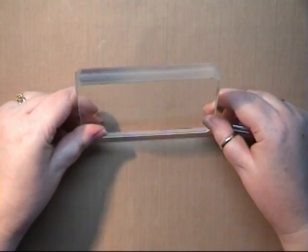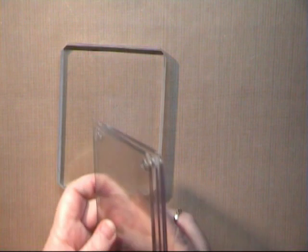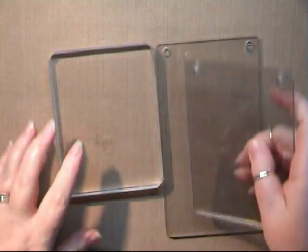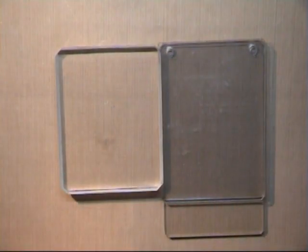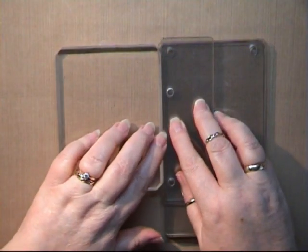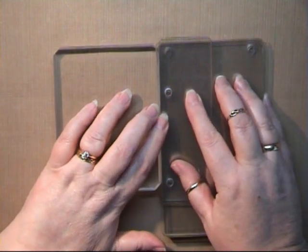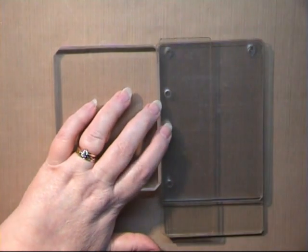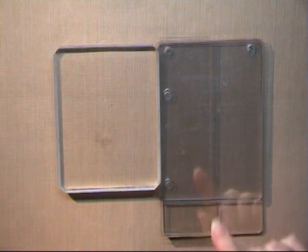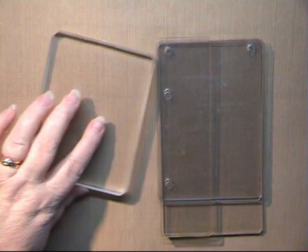I'm going to use this standard size — I've got two, another three, that's five, another three, that's eight, and seven and a half. So I can fit seven and a half of these Stamp and Stash plates for just one acrylic block.